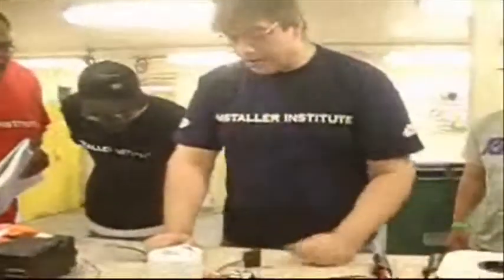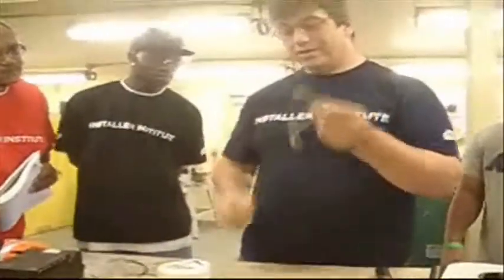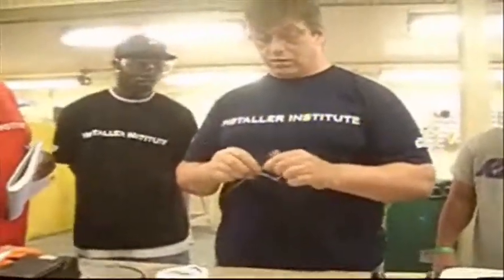That'll cool pretty rapidly — in about 10 to 15 seconds it's no longer hot. If you have a big wire, it can stay hot for many seconds or even minutes. So I'm going to be a little more cautious with that.